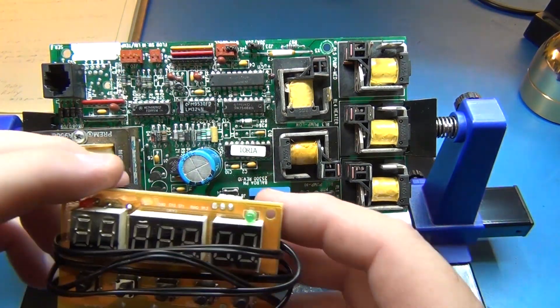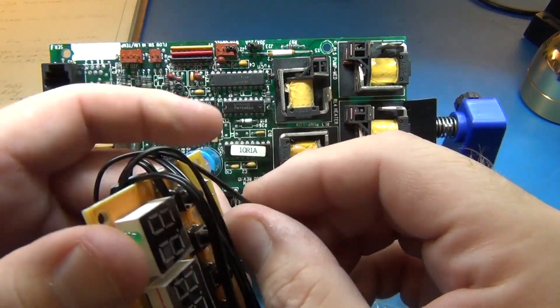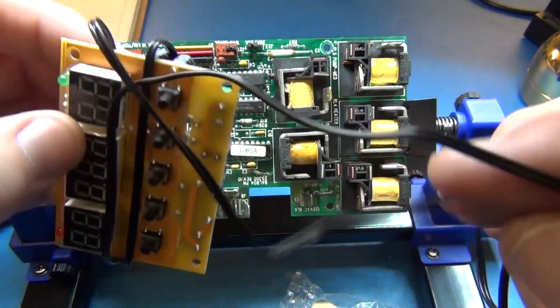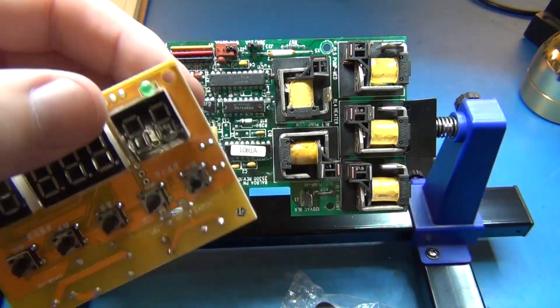Essentially what it is is a $5 high-low temperature controller. It shuts off at a high temperature and shuts on at a low temperature — and technically you can reverse that if you wanted to for cooling, but we're only talking about using this in a heating mode.